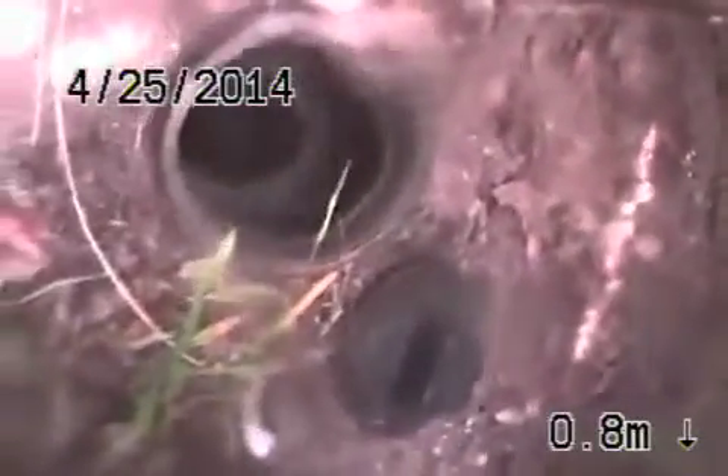Cast iron's got very minor rust buildup. We're just going to come up out of the clean-out here to show you where we're at. Here we are on the side of the house, running from the two-way clean-out that's here. We're going to pause the recording and run the camera downstream, then record coming back.